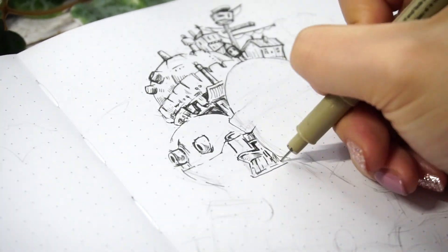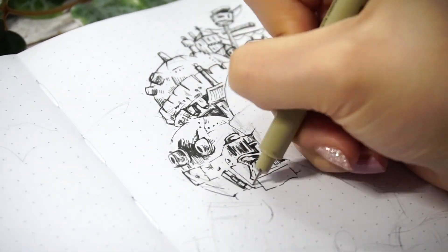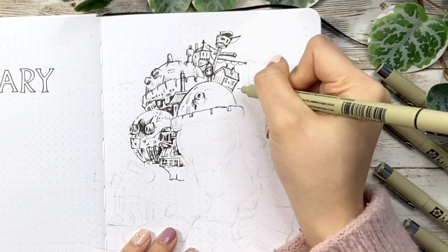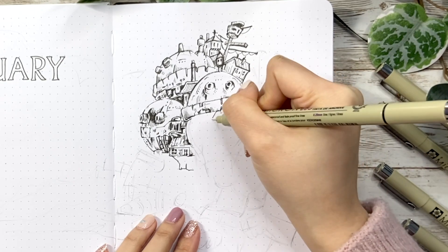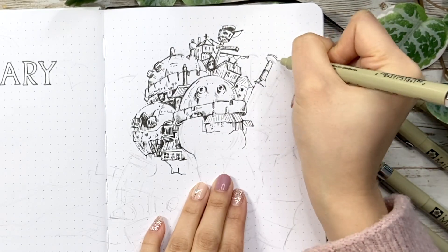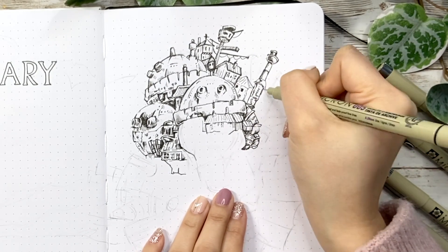Howl's Moving Castle is a 2004 Japanese animated fantasy film directed by Miyazaki. The film is loosely based on the 1986 novel of the same name by British author Diana Wynne Jones. Even though it's a love story, it also has a lot of depth talking about wars and the growing process for both of the main characters. For some of you who haven't watched the movie, the story is about a young girl, Sophie, who is turned old by a mysterious witch, and all the strange adventures happen after.